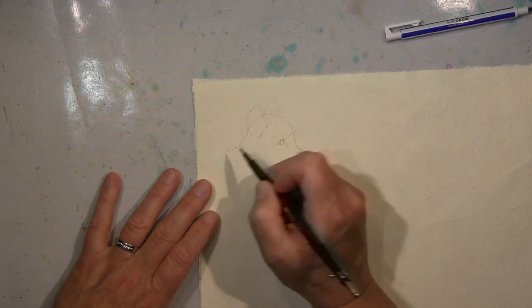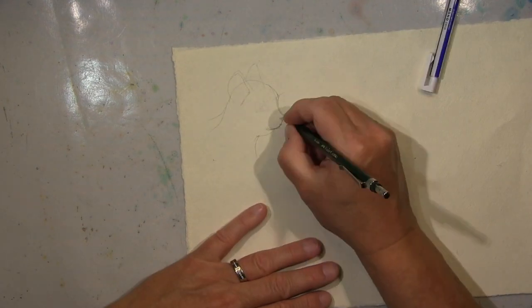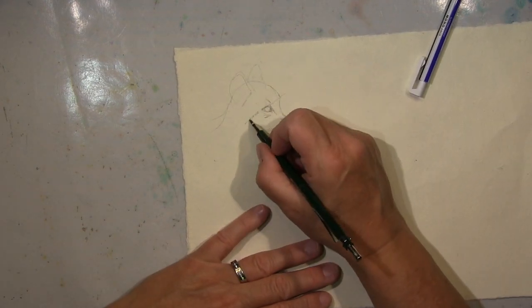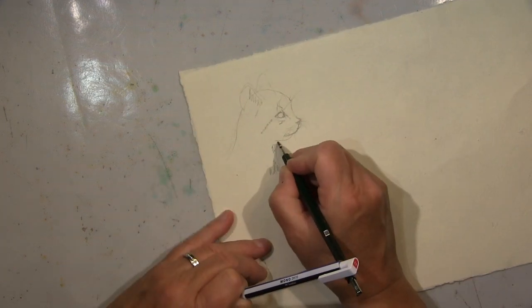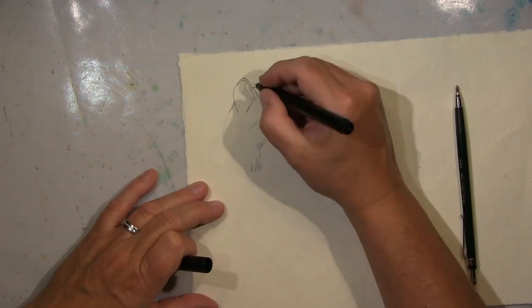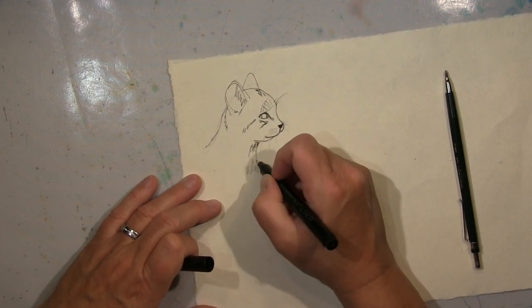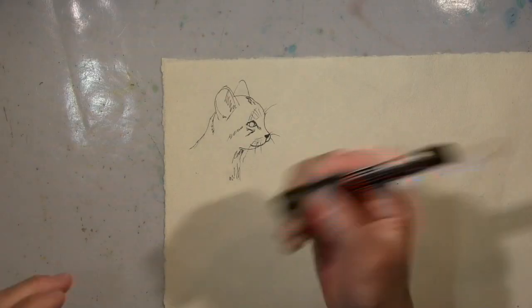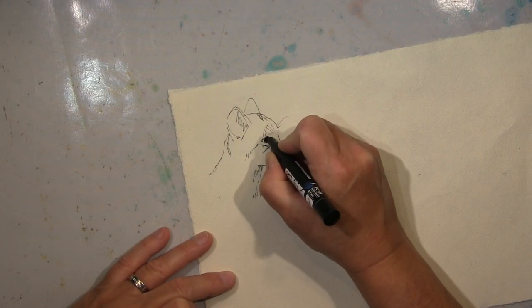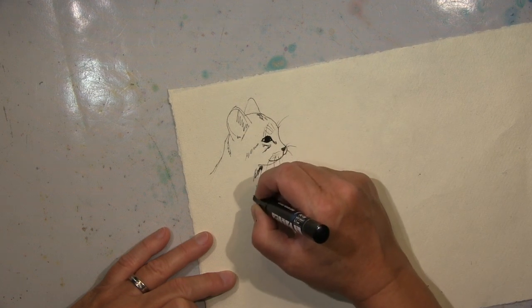I started to draw first — it will only be the head of the cat, a very quick sketch. First I use a pencil so that I can erase, and then a black ink pen, and then I erase the pencil lines. So I have the cat drawn, and that's done in the other way.